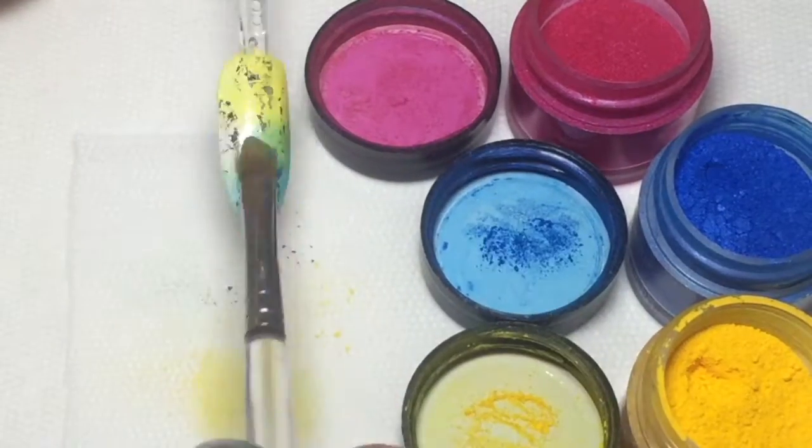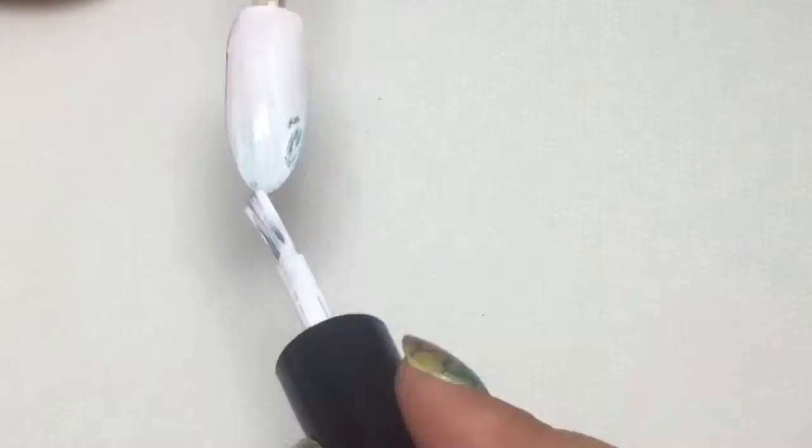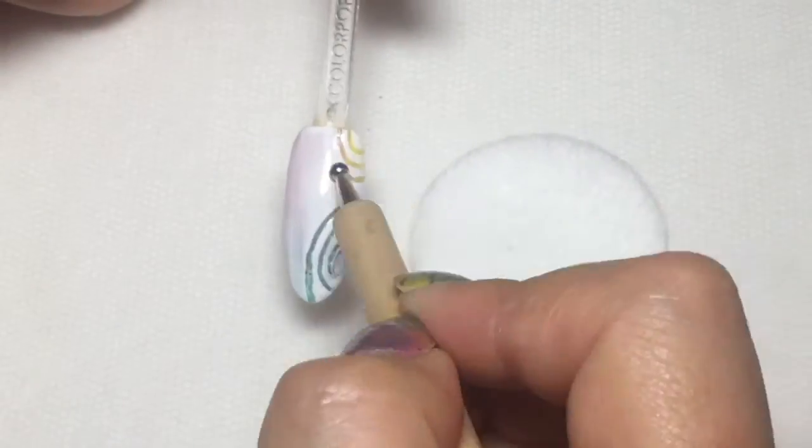Non-Artist Nail Art Tip No. 24: Layer different techniques to create an interesting, dimensional design and add premium pricing to your service.